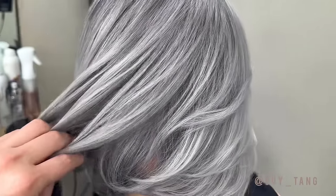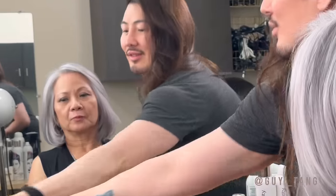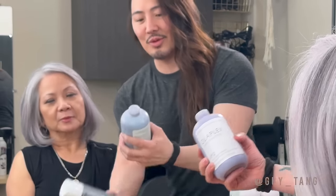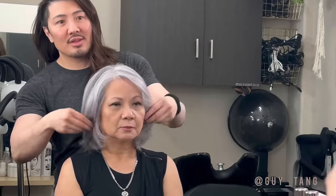It looks even healthier now because now you don't have to worry about touching up. No more touch up! So you're going to take this home with you — take the silver pearl. I already mixed the Olaplex with the silver pearl so you can put this on your hair to keep it fresh. If you ever see a change in color for whatever reason, that's going to help you. But you're not going to need to because we really toned you very well with the silver moon.